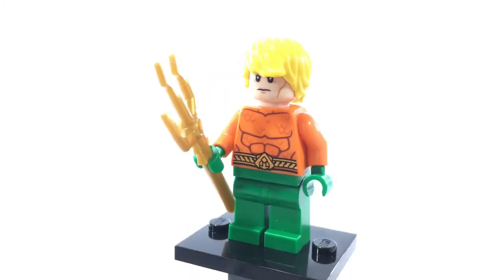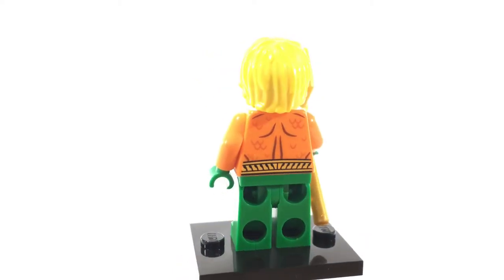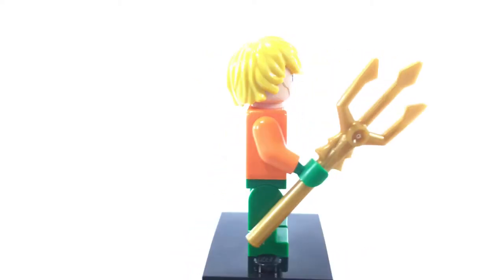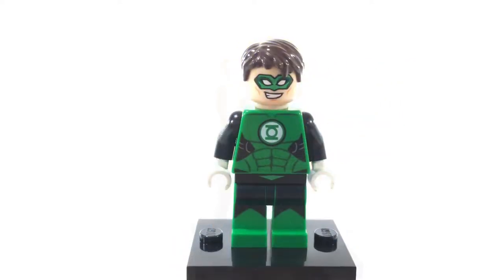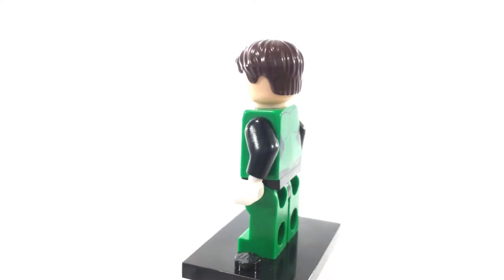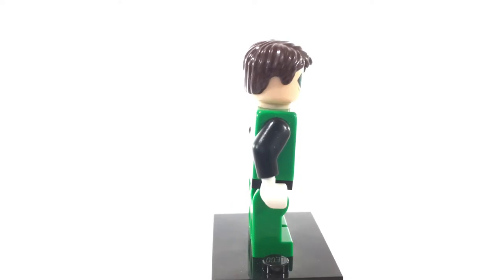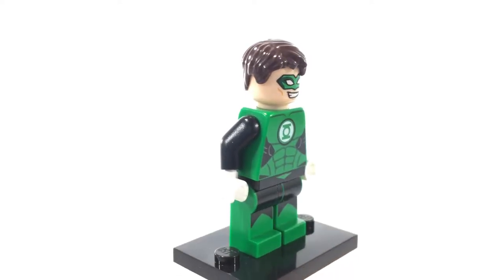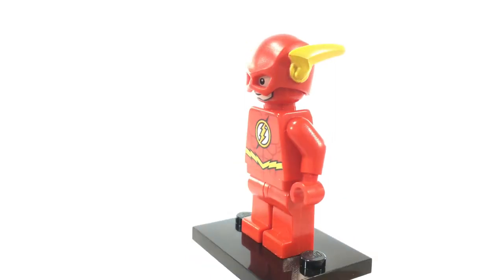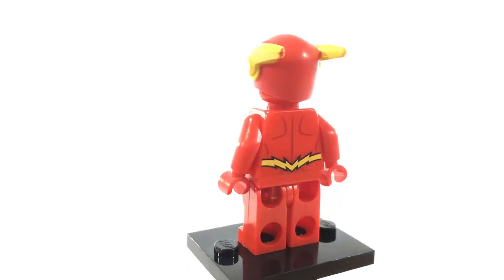This is Arthur Curry, the King of Atlantis, another founding member of the Justice League. He's probably tied with Batman and the Flash as one of my favorite superheroes. This is Green Lantern, otherwise known as Hal Jordan. There are other Green Lanterns, however this particular version is Hal Jordan because he is the founding member of the Justice League. This is the Flash, otherwise known as Barry Allen. He is also a founding member of the Justice League and he is best friends with Hal Jordan.